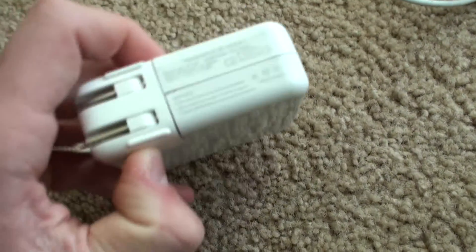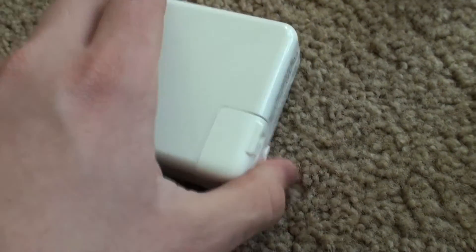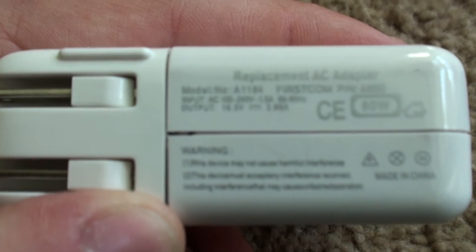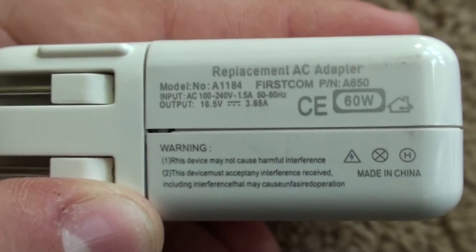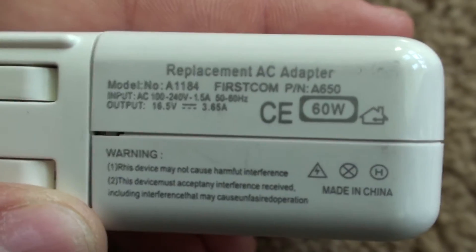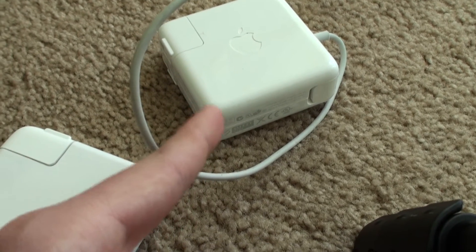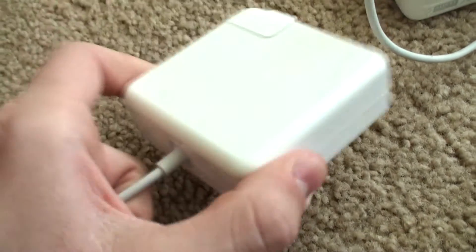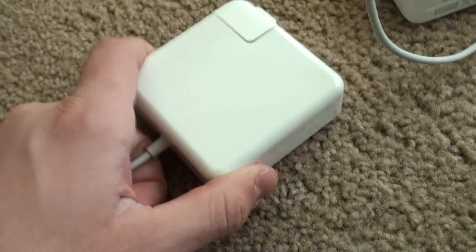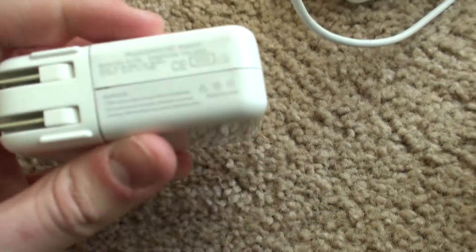Switching over to the fake power adapter — the information is on the bottom whereas the real one's is on the front. You notice the CE mark is literally just 'CE' printed on — that's not a logo, that's just CE. It says 60 watt, which is a complete lie, because the real one is a 60 watt charger and will run my computer without the battery in. This fake one won't, because the MacBook will not start — it's not getting enough power. It will charge the battery, but it will not run the computer because it's not powerful enough.